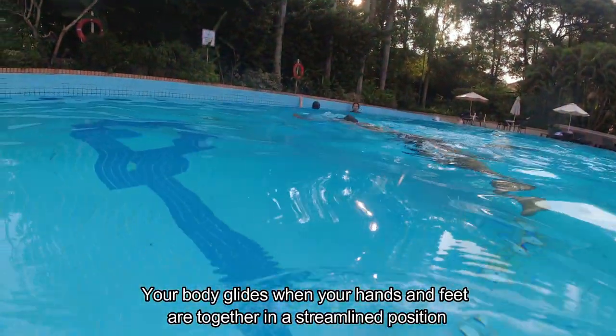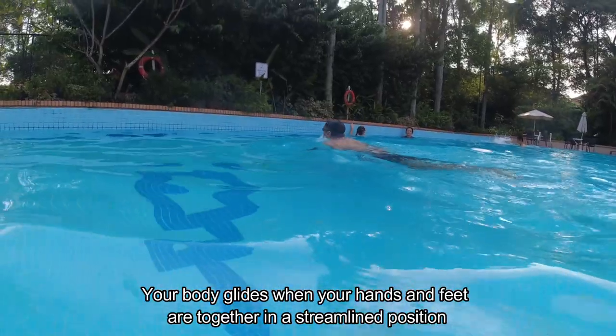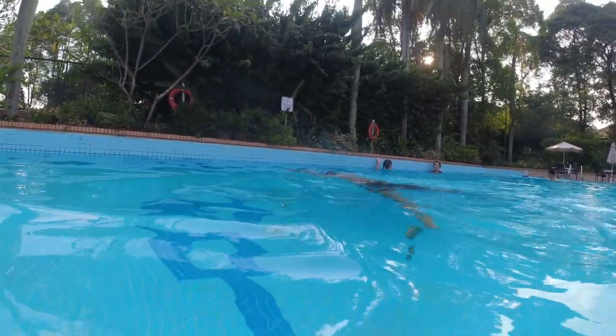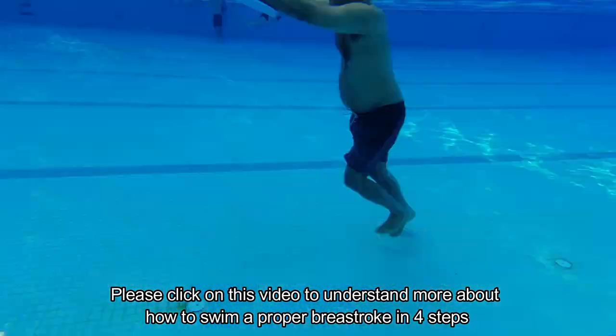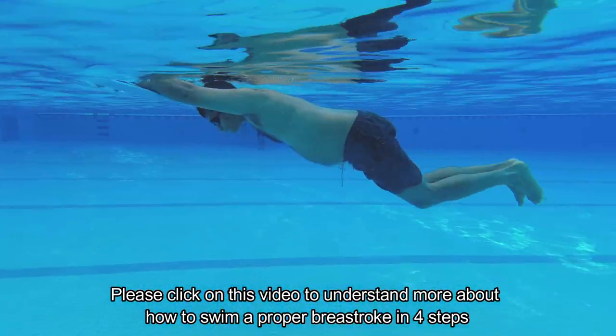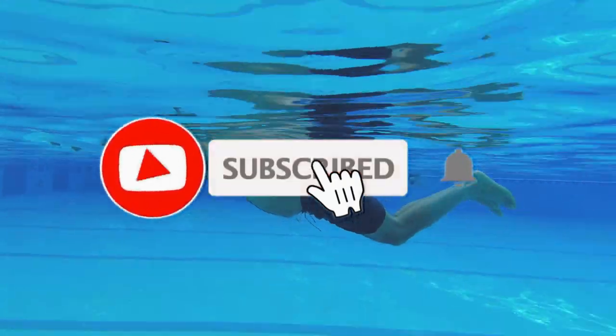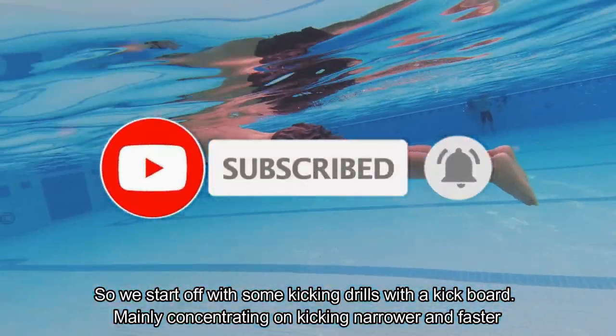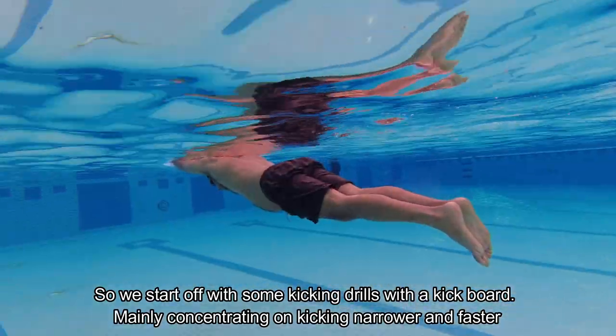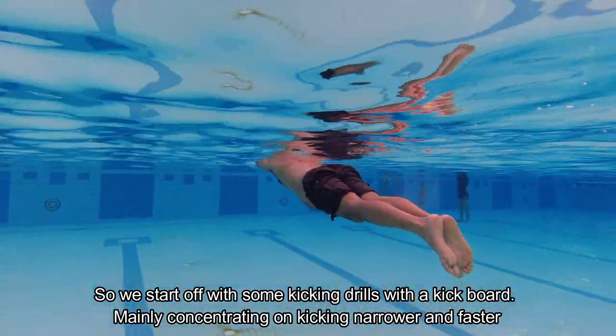Your body glides when your hands and feet are together in a streamlined position. So we start off with some kicking drills with a kickboard, mainly concentrating on kicking narrower and faster.